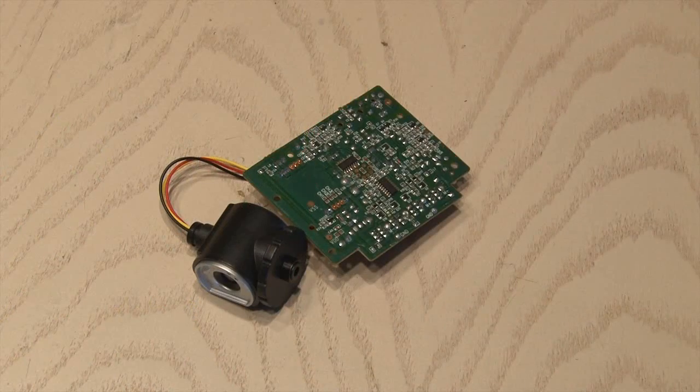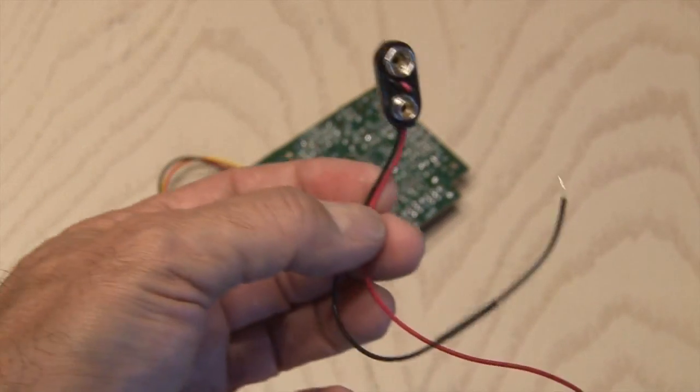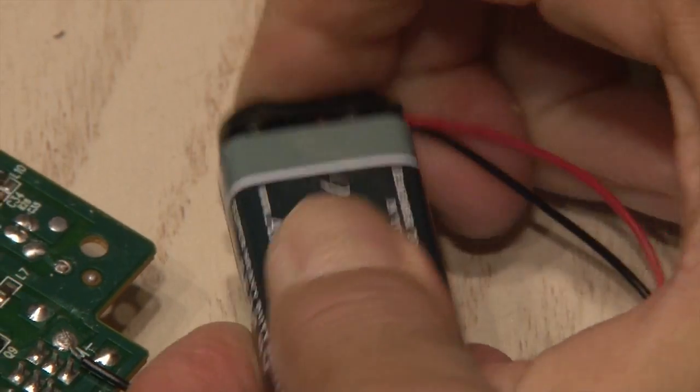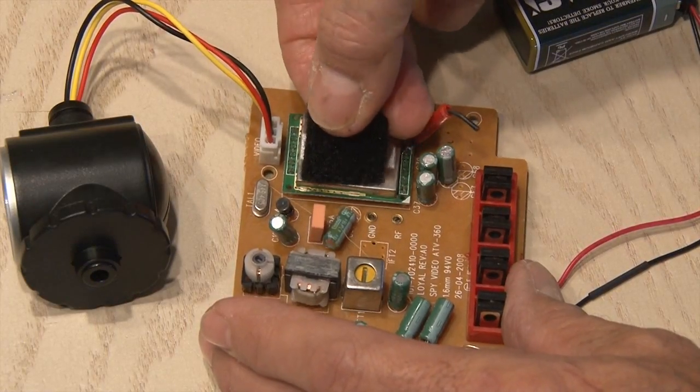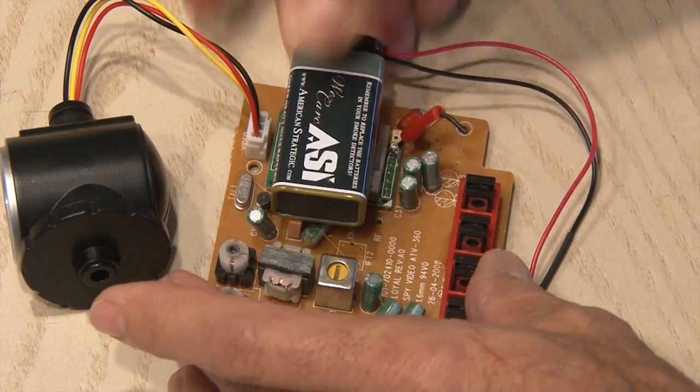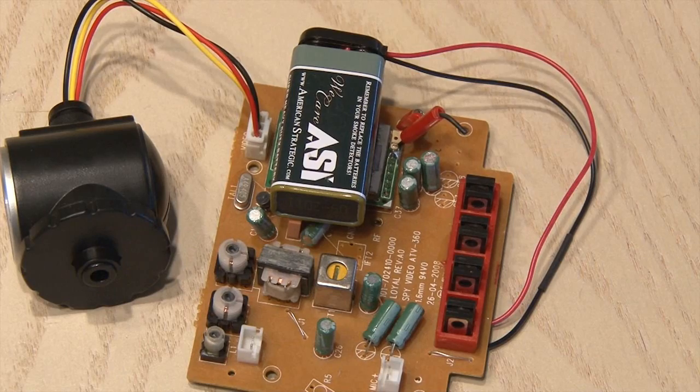I didn't want all those bulky AA batteries, so I used a 9-volt battery clip and soldered that in place where the power is, then added my 9-volt battery. Then I took a piece of Velcro and stuck it to the board in a convenient and safe place and attached the 9-volt battery so it's kind of a compact unit.